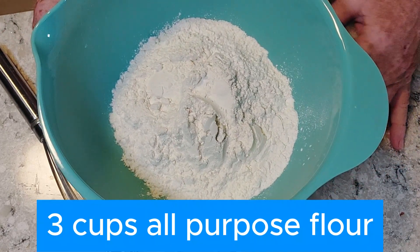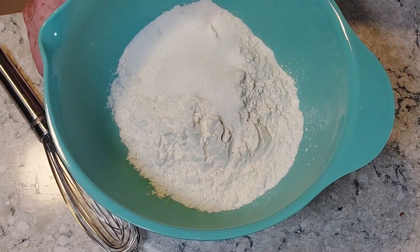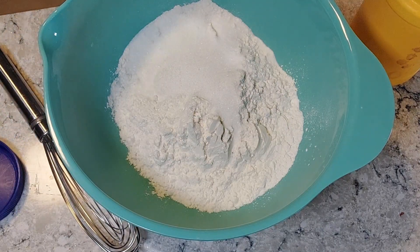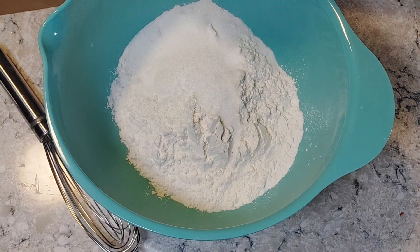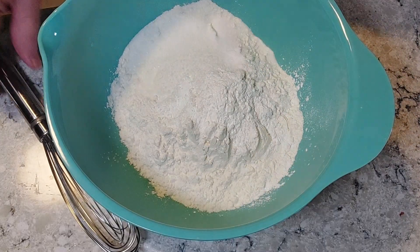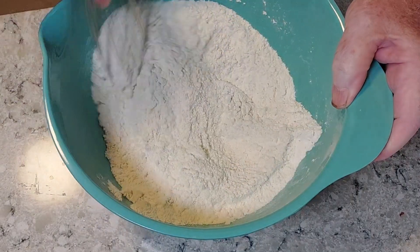We start with three cups of all-purpose flour. To that we add a quarter cup of sugar. Because my salt reacts too much to the moisture in here, I haven't measured it out yet. Then we need a teaspoon of salt and a tablespoon of baking powder, and then we're going to whisk all those ingredients together.